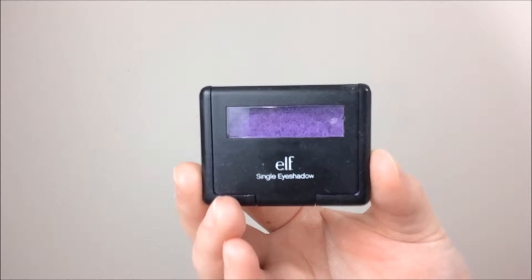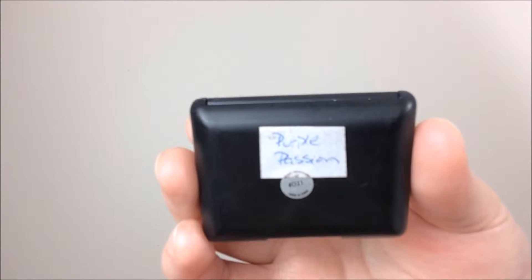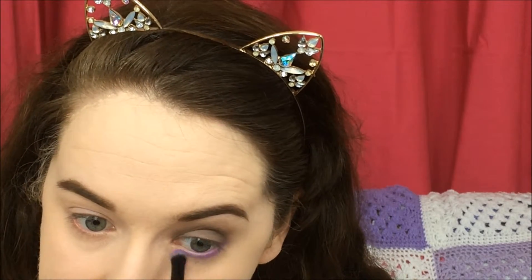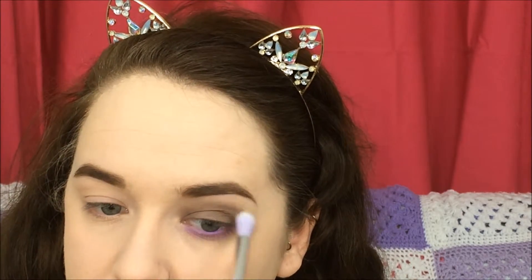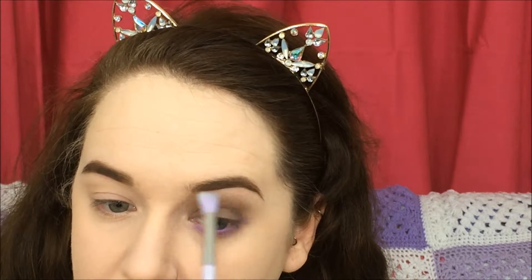Moving on to this ELF single eyeshadow in the shade Purple Passion — I would have opened it to show you the color but it's broken and I didn't want it to fall anywhere — so I'm taking this pencil brush from Boots and applying that to my lower lash line. Then taking that same blending brush with a bit of the Kiko shade still on it, I'm blending all that out, and going back in with the Essence brush to blend it a bit more.